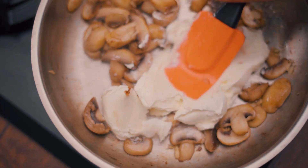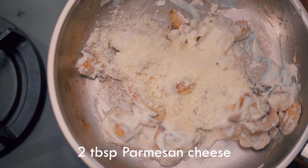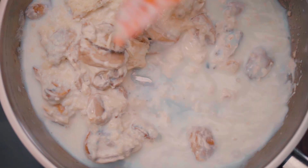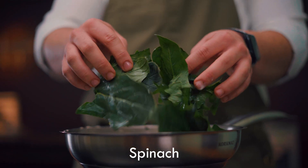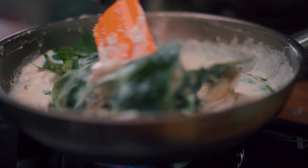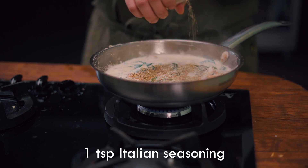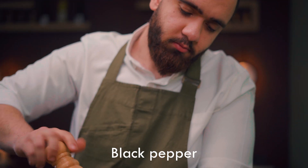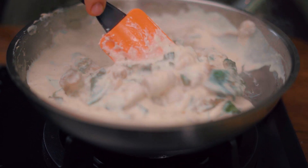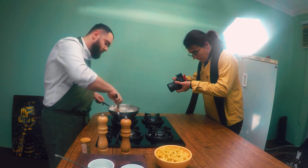Then add cream cheese and parmesan cheese. Don't forget to control the temperature, which shouldn't be too hot. After 2 minutes, add spinach, then spices, pepper, and salt. When you feel like the sauce is ready, it's time to add the pasta.